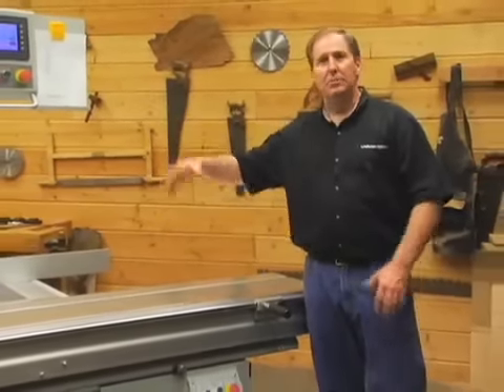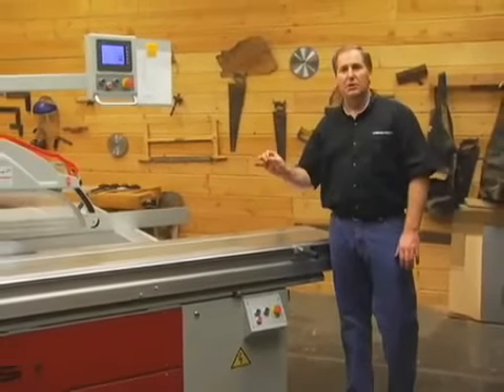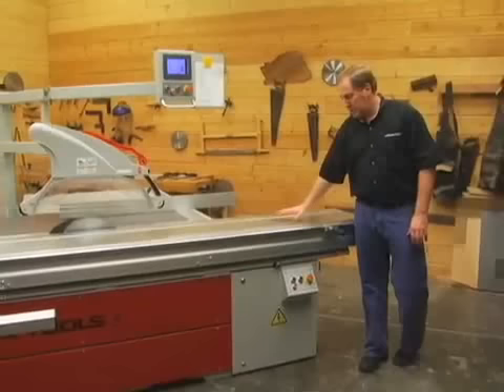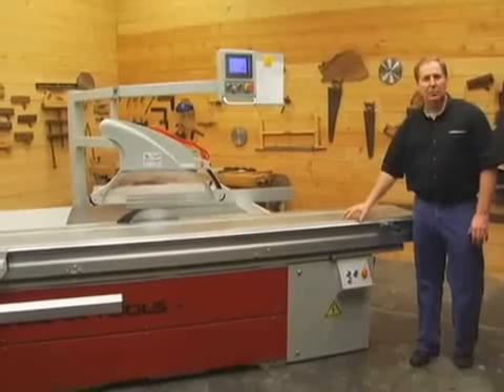Even without the computer system, this would be a fantastic panel saw. If you look at the construction throughout — and we're going to go through those details — you'll see that the fit and finish on this saw is just absolutely extraordinary. All the little attention to details, the feel of the tables, the flip stops, all the different components, the knobs and everything, are just absolutely fantastic.